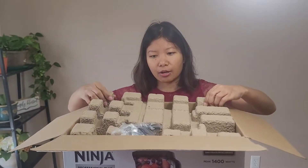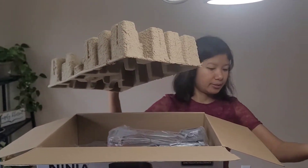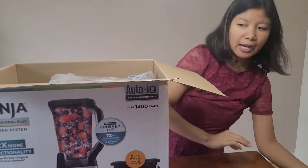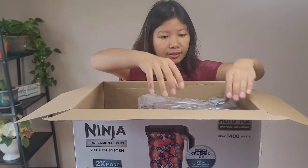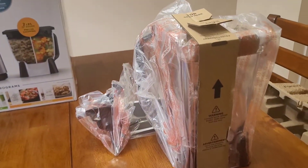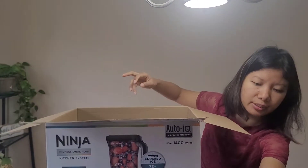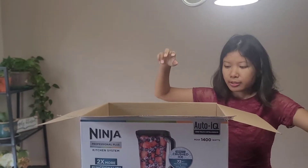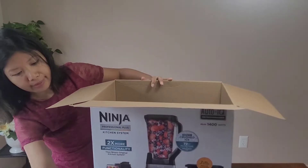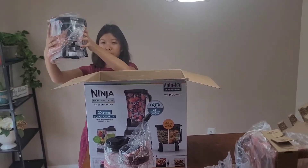It has a blade. I'm taking all these things out of the box and then we'll unpack everything. This is the full-size pitcher, and this is the 24-ounce with its lid. Another 24-ounce. And wow, this is the food processor bowl — it's really big in size.